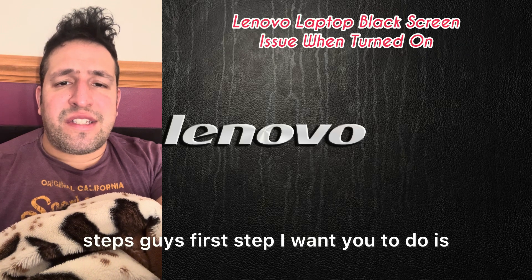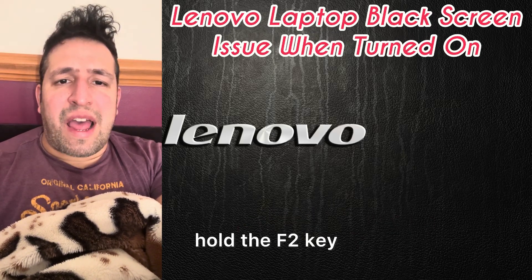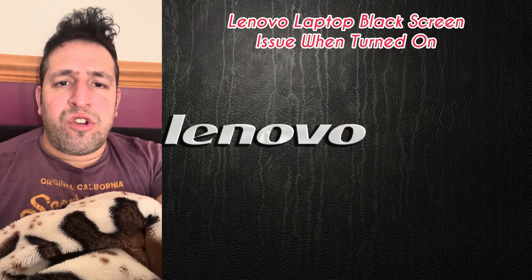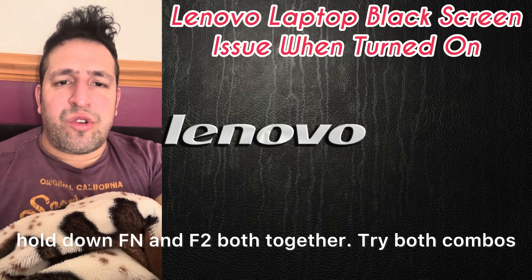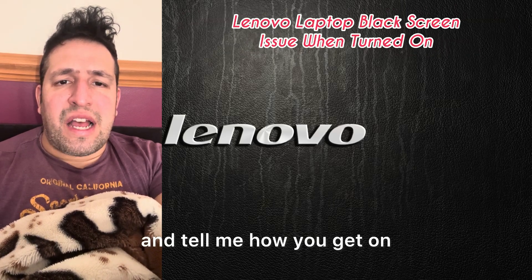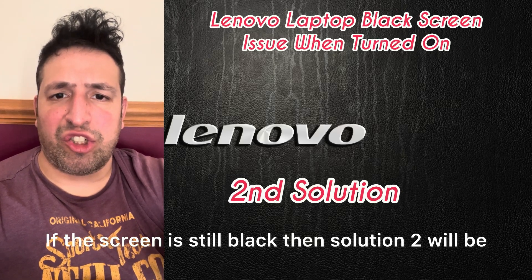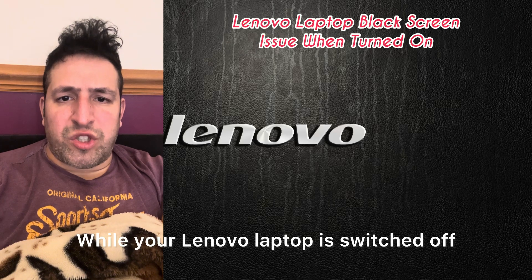There are three steps. The first step is to hold the F2 key and press the power button, or hold down Fn and F2 — try both combos and press the power button. If the screen is still black, then move on to solution two.